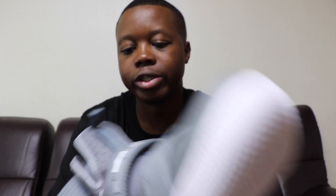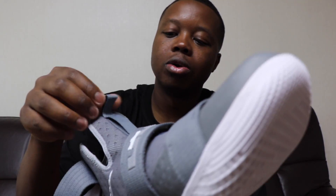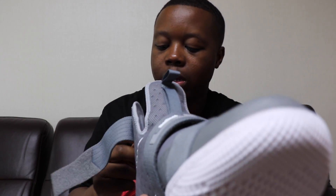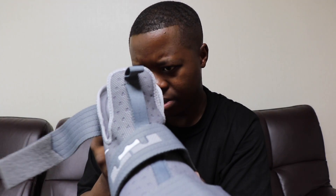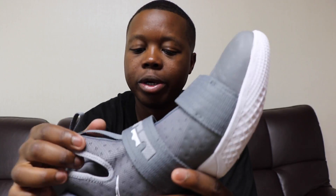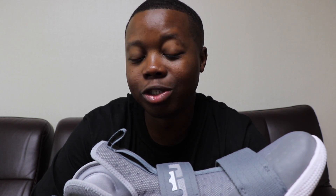On the tab there's a logo — I'm not too familiar with the LeBron line — and on the back the same logo. Overall this is a very comfortable shoe, but it is very hard to put on. Once you get it on though, it's very comfortable.